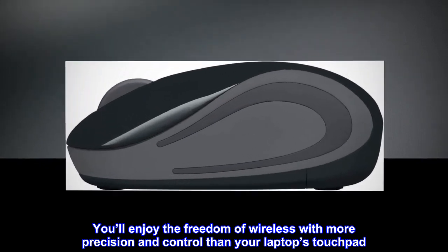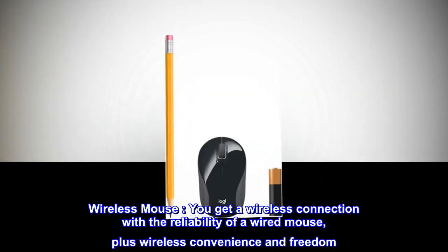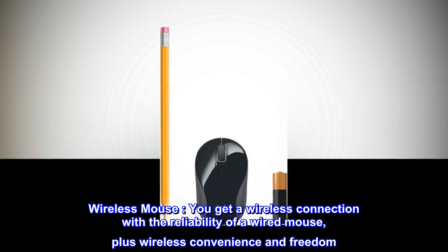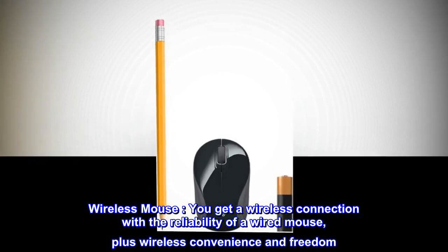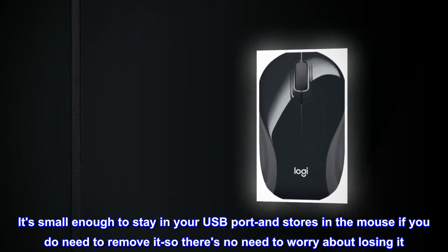You get a wireless connection with the reliability of a wired mouse, plus wireless convenience and freedom.